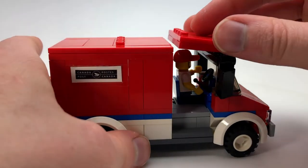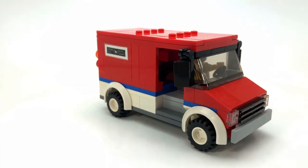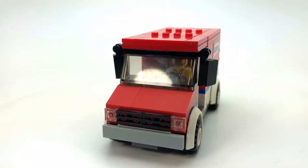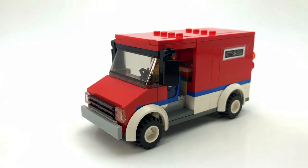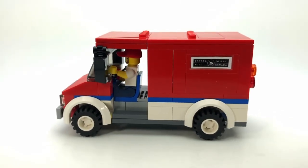I didn't go overboard, just wanted to make sure you kind of got the idea that it's a delivery truck but also a mail van. Just a simple quick mock.